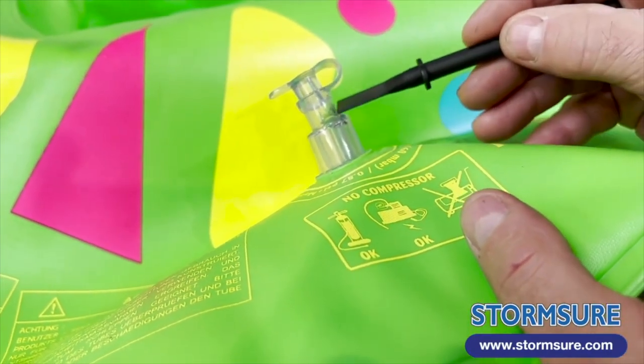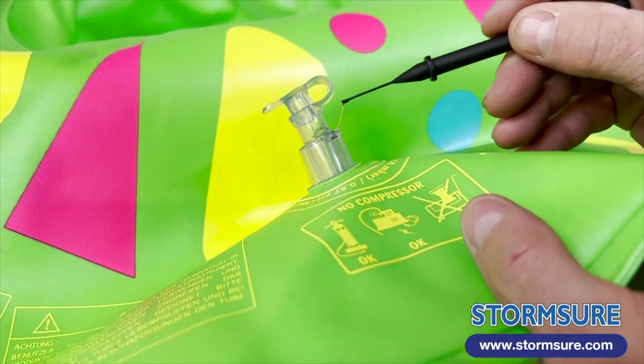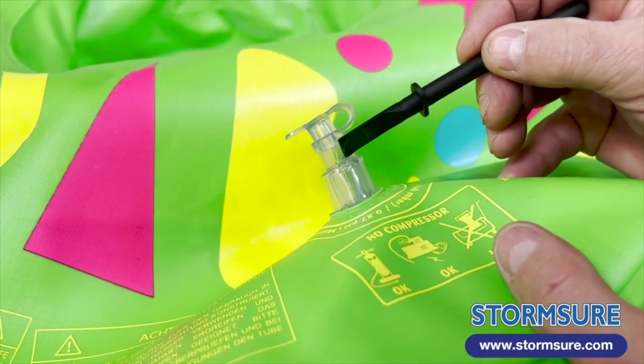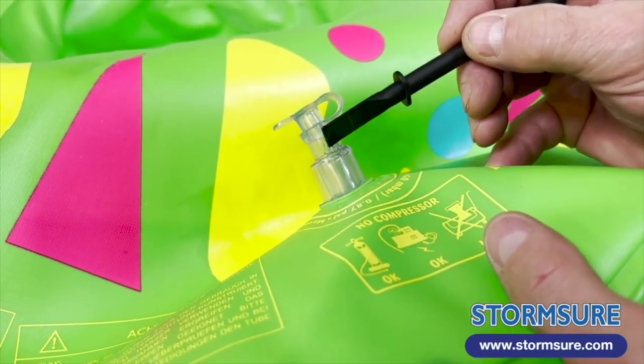Use a stick or a spatula to help you spread the glue evenly and five millimeters either side of the damaged area. Make the repair at room temperature and then leave it overnight to cure properly.